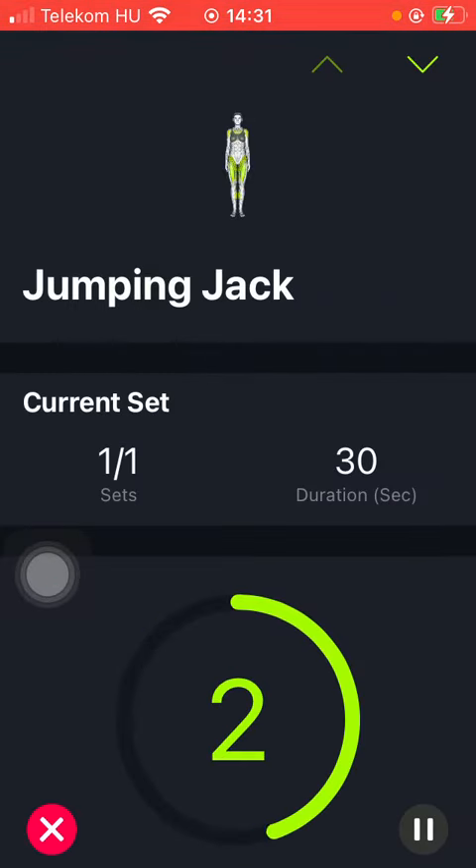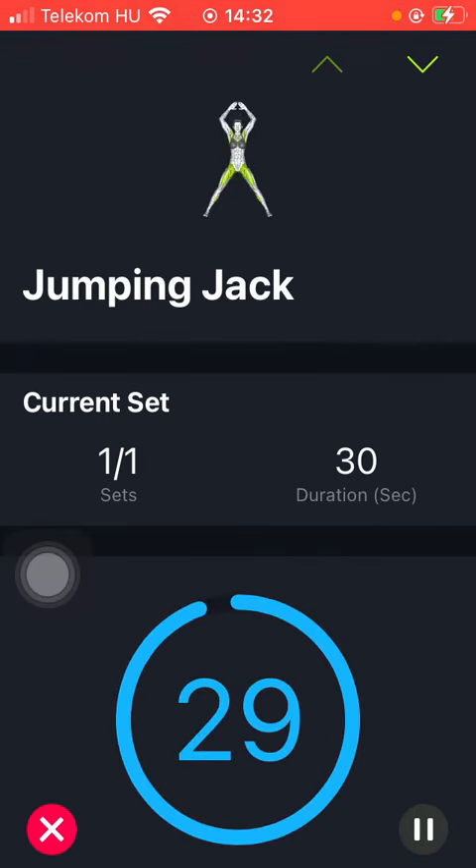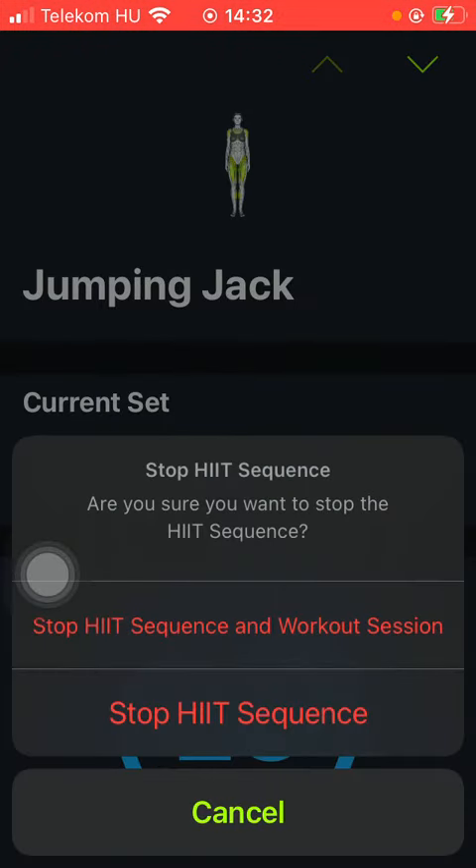As you can see, the workout has been started, so there is a timer that you need to follow, and the exercise is displayed at the top of the screen. You can see the current set and duration of it as well. If you want to end the workout, tap on the X button down below, and click on Stop Heat Sequence.